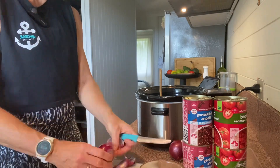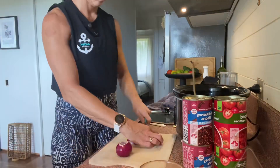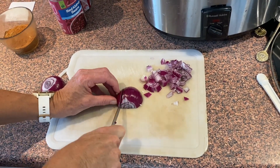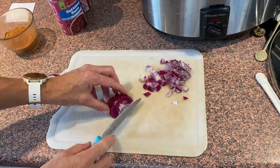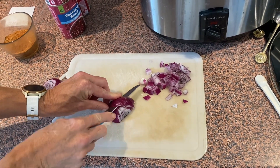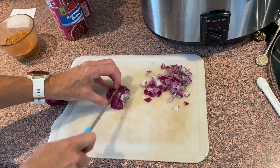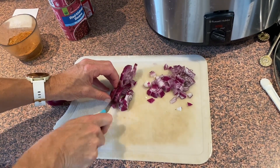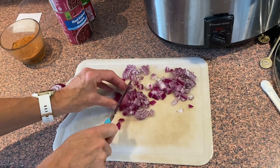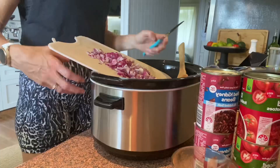Obviously you just bung it all in. I want to show you my little hack on how to chop onions — finely slice across the onion, then turn and finely do slices in this direction, and when you cut down you have it already chopped for you. It's magic — my little onion chopping hack.